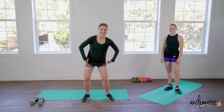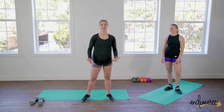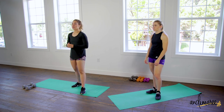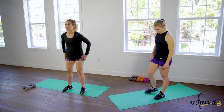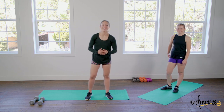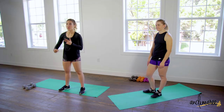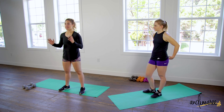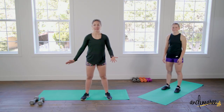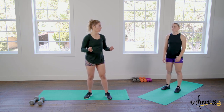Today is all about the legs. If you want abs, squats are the answer — if you want anything in life, squats are the answer. We're going to do several different variations of squats, focused on the full leg: quads, hamstrings, and glutes. We have eight workouts, done back to back, with 10 seconds of rest in between every exercise, repeated twice. Have your weights ready — go heavier since legs carry you every single day.